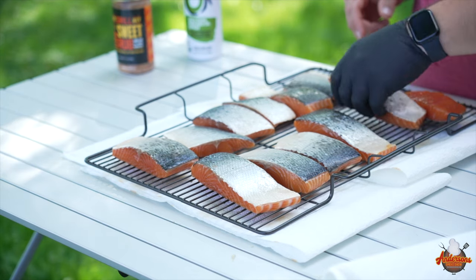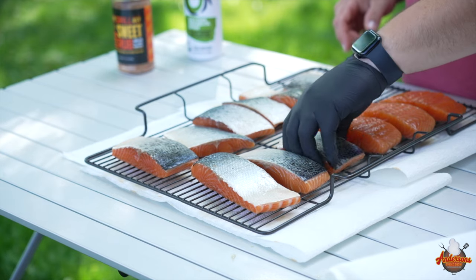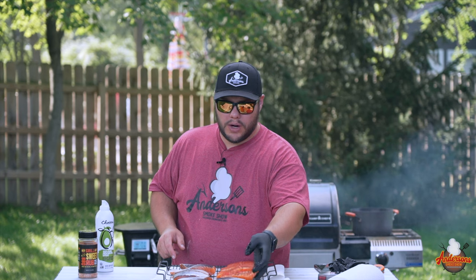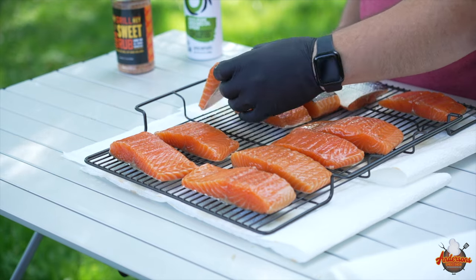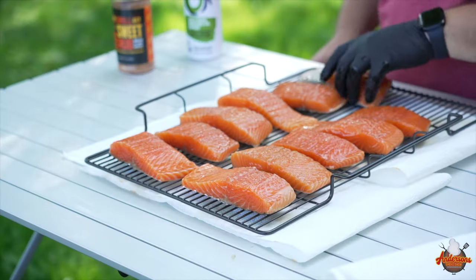We're going to start to flip this over, and as you can see this is some beautifully colored salmon fillets. I got these at Costco for about $20 a pack — got two packs here. I'm going to try and put the thinner pieces towards this side, as it cooks we'll keep this side closest to the fire.